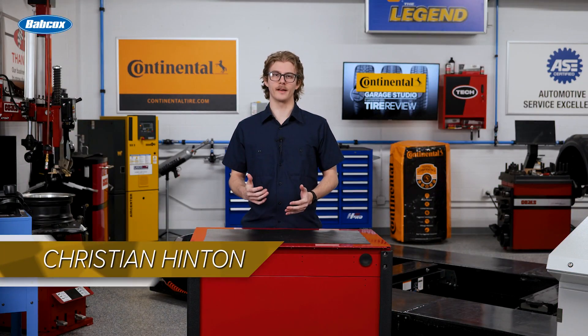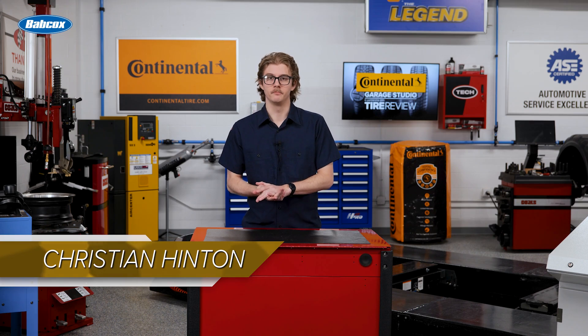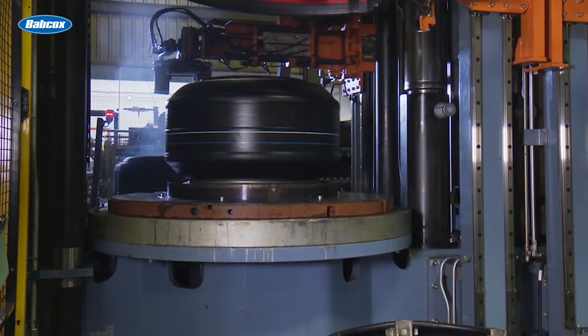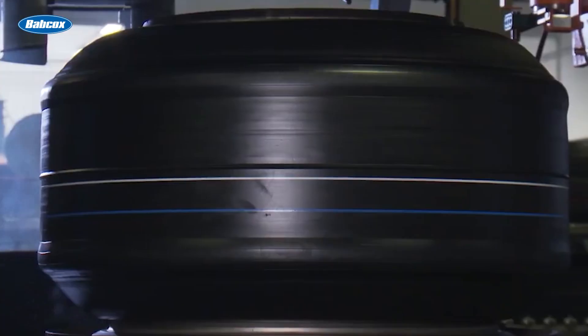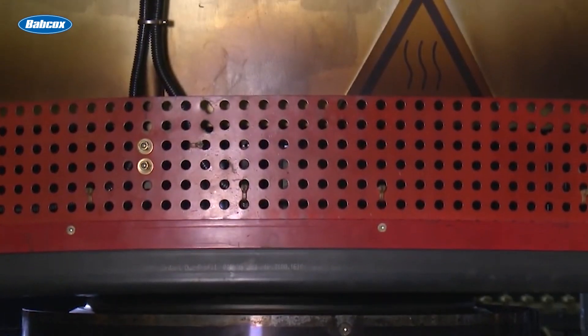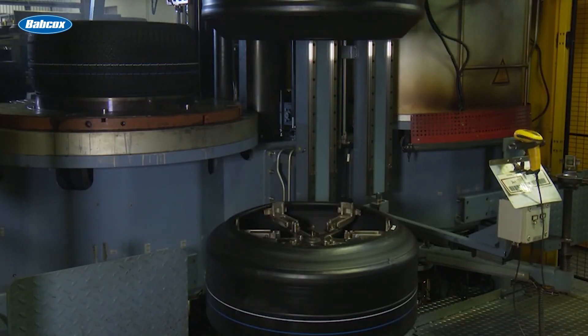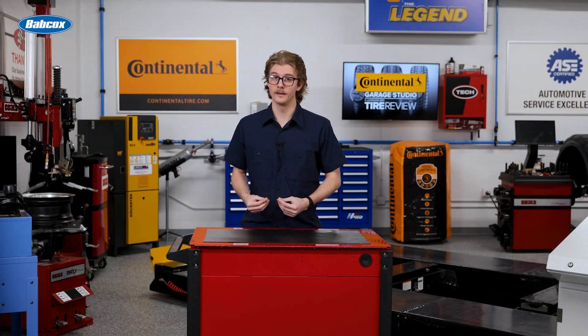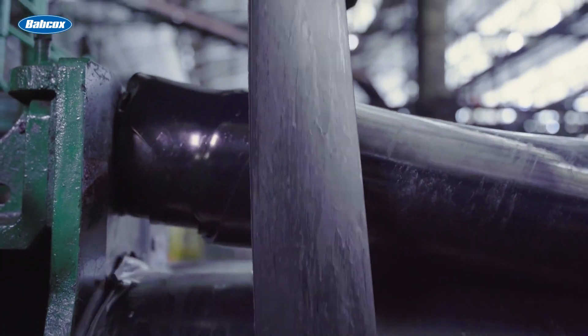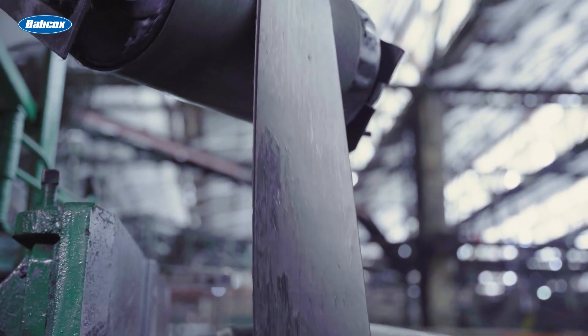Think of a tire belt system like a peanut butter sandwich. But instead of peanut butter, there are steel belts between layers of rubber compounds. The tire belt package is built in layers: first, a rubber compound layer on top, then steel cords that are specially coated to stick to rubber as much as possible, and finally another rubber compound layer on the bottom. The rubber compounds can be either hard or soft, depending on the tire's purpose.